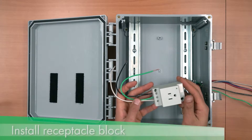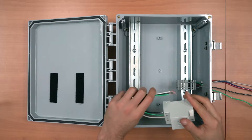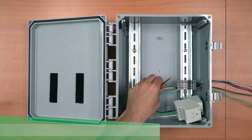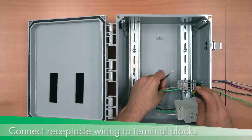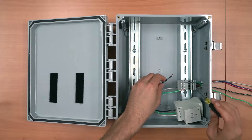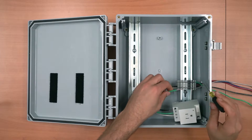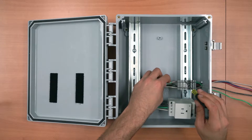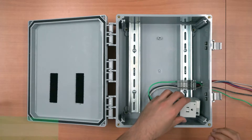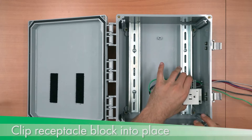Next, install the receptacle block. I wired this one off camera with about six inches of wiring, bent into a U shape to simplify installation. Connect the receptacle block wiring to the terminal blocks, making sure to use the lower connection point to leave room for the E-gauge wiring. Clip the receptacle block into place and make sure it is snug against the terminal blocks.